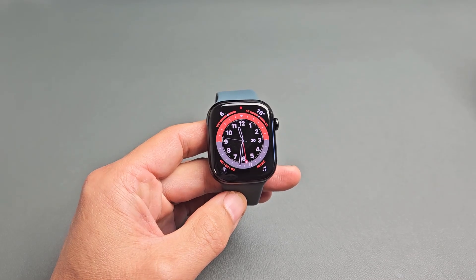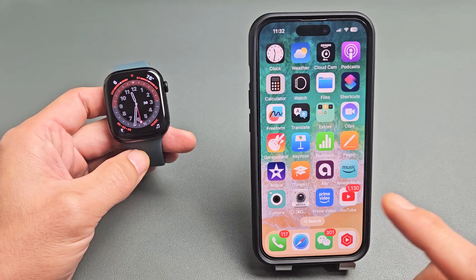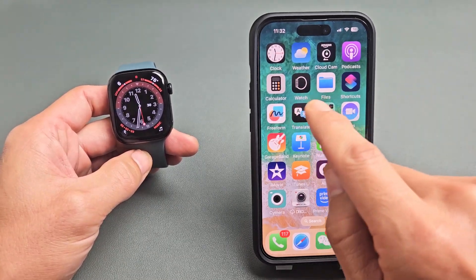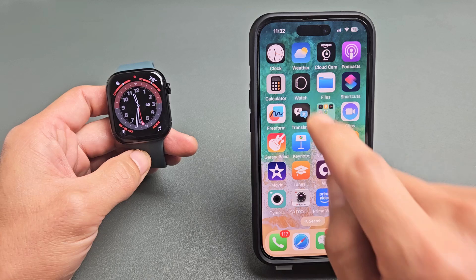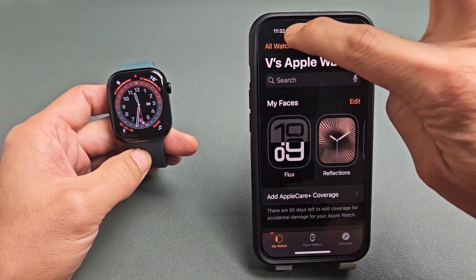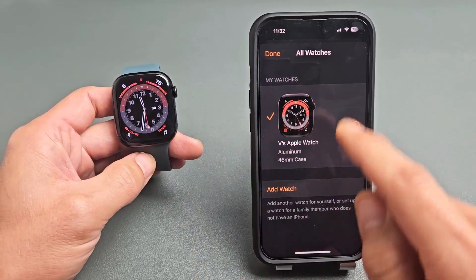I'm going to show you how to factory reset your Apple Watch Series 10. You have to go to your Apple Watch app to do the factory reset. Go to your Apple Watch app — it looks like that icon right there. Go ahead and tap on that. Just make sure you go to All Watches and make sure you're connected to your current watch.